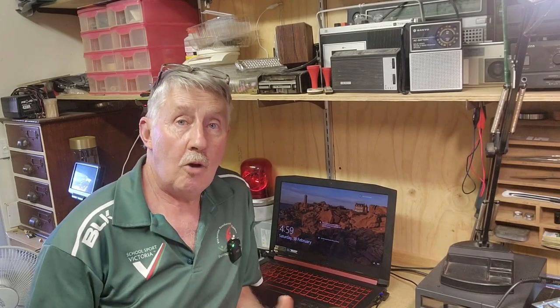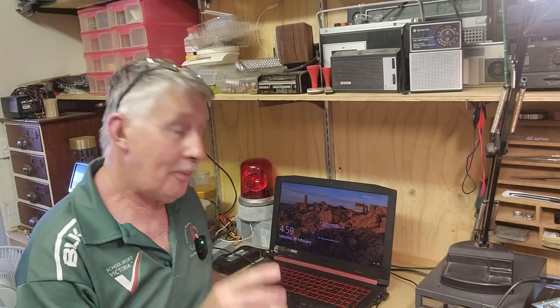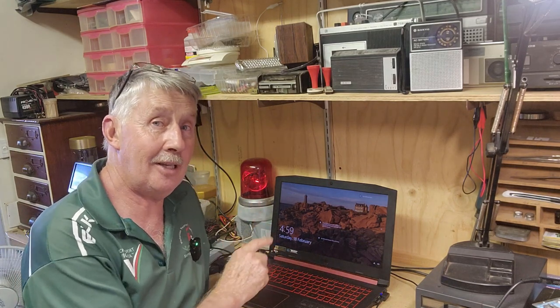Hey guys, Chris from the Ultimate Recycler. Welcome back to the channel. In my workshop here on the bench is an Acer Nitro 5 gaming laptop.